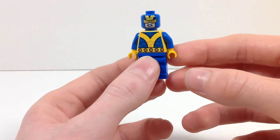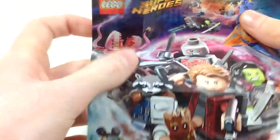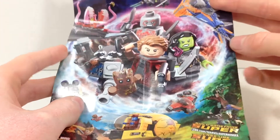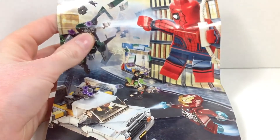Why don't we go ahead and quickly take a look at the flyer included. I'm not even going to bother to do a transition, because this is a pretty small thing — it's not an instruction manual or anything, because obviously you don't need instructions to build a three-piece minifigure. As you can see, this is just more of an advertisement. We have the Guardians of the Galaxy Vol. 2 sets on one side and the Spider-Man Homecoming sets on the other.